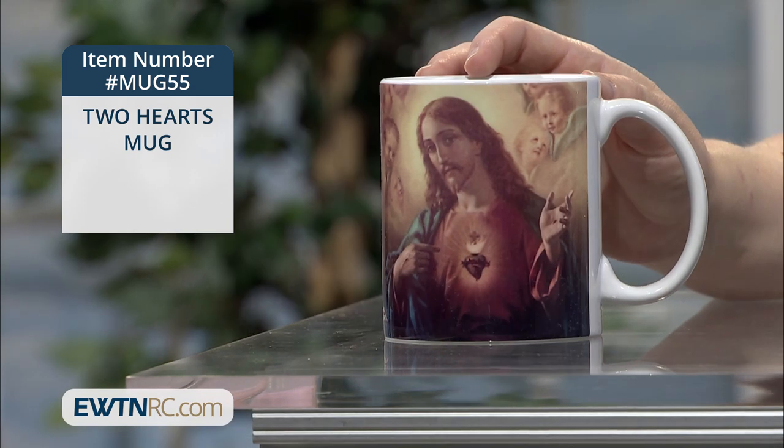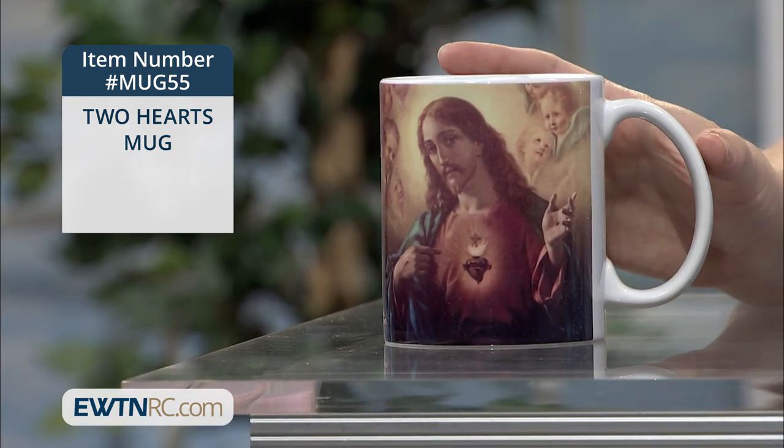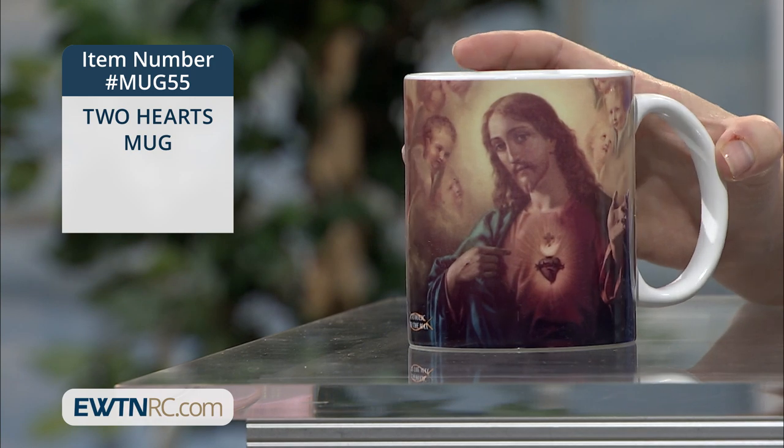Here's a special mug to remind you and yours of the love of the two hearts as you sip your favorite hot beverage. Here's our Two Hearts mug. This is a 12 ounce ceramic mug, which is microwave and dishwasher safe.